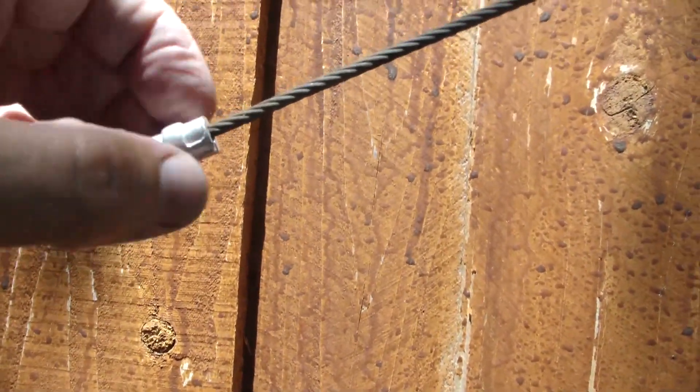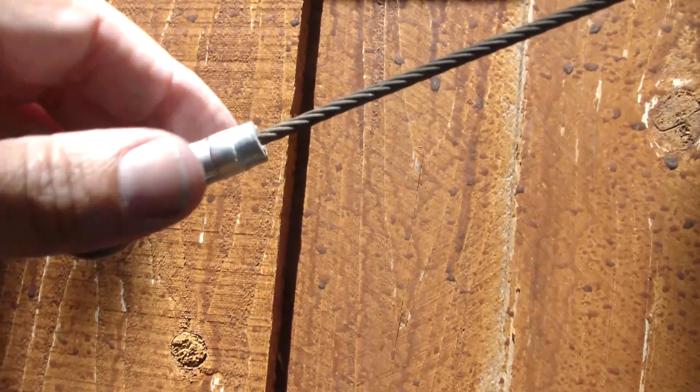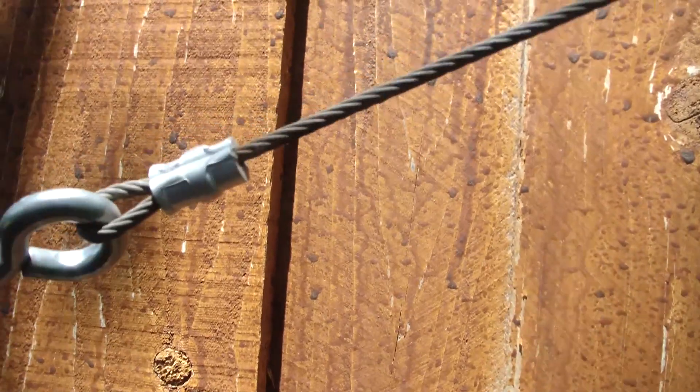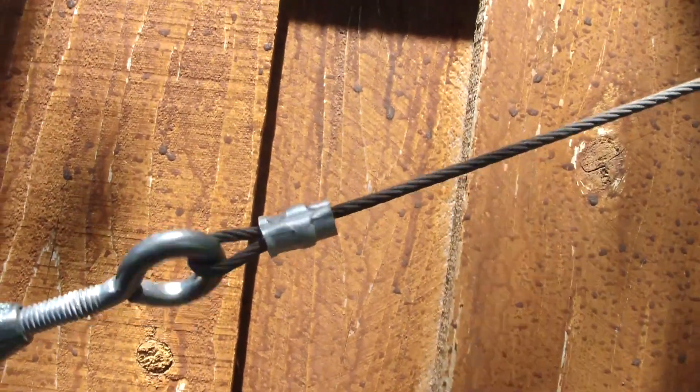Instead of having the clamp-on type where you've got two little bolts clamping it together — a big bulky thing — this is a nicer, neater, better way to go about it. I thought I'd go ahead and do a video on it and show you how it's done.